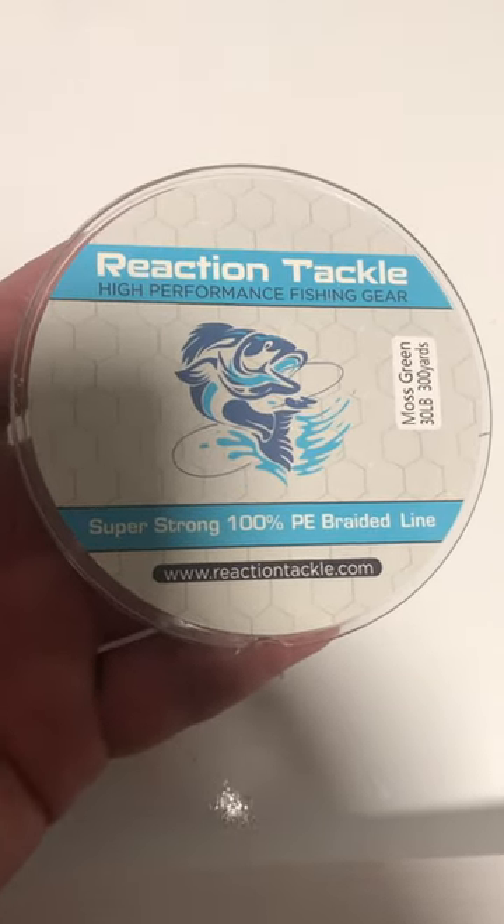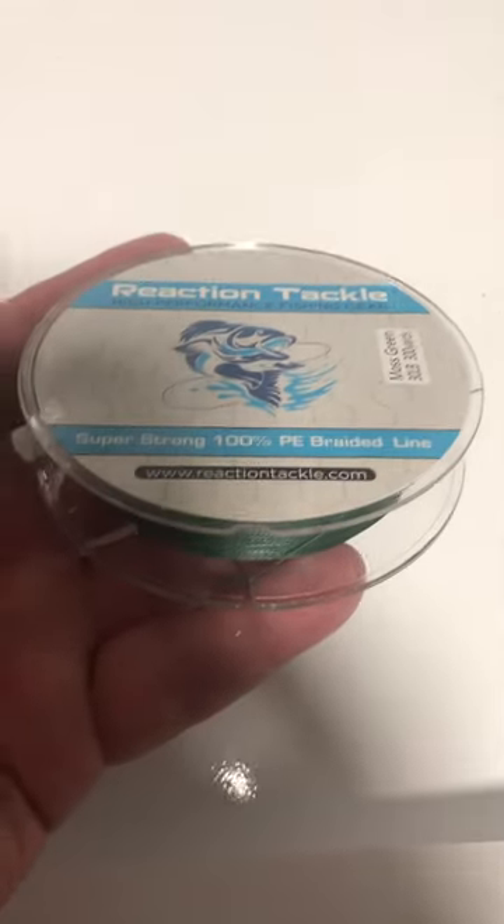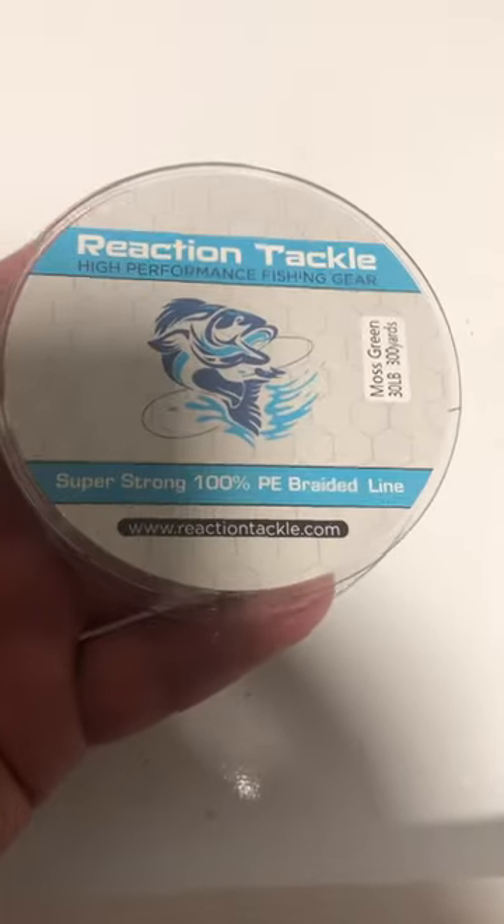It's extremely sensitive — you can feel a bug land on the line. And it's very powerful; you can catch any freshwater fish in North America.